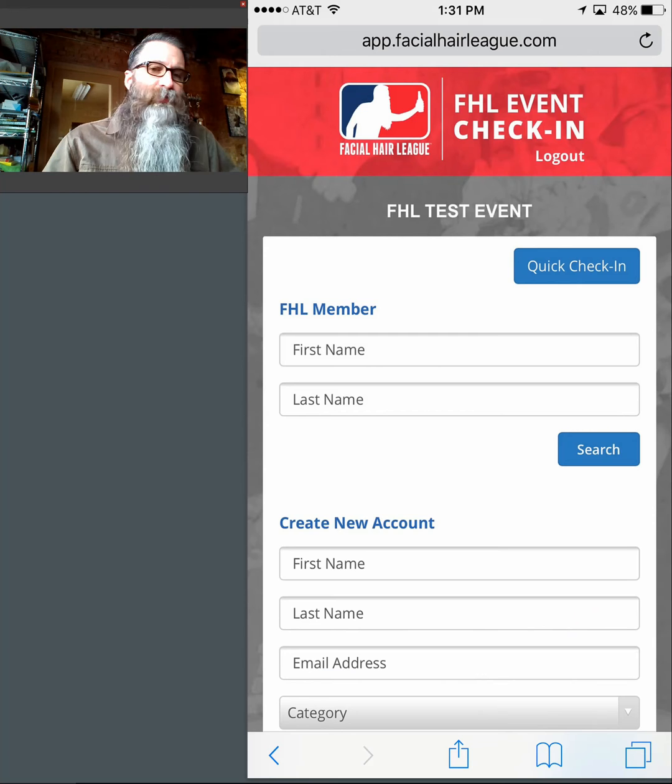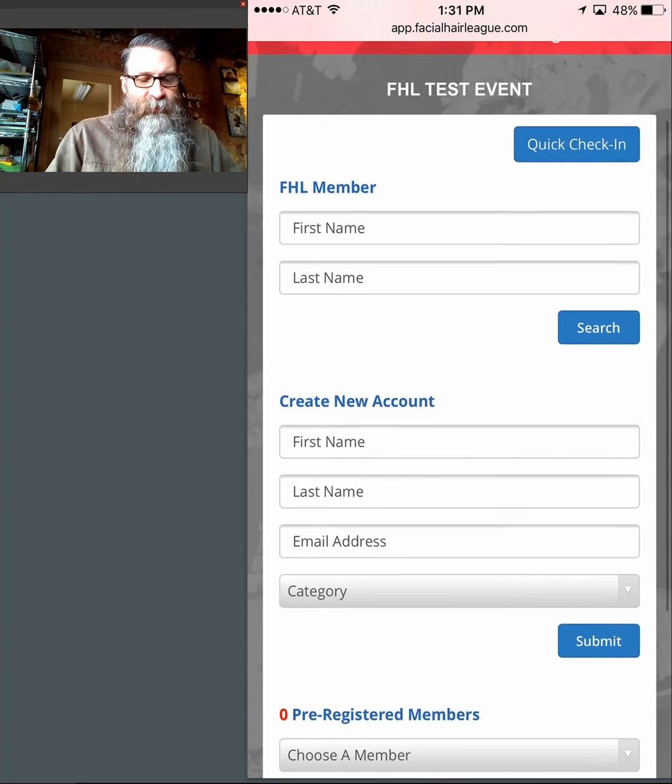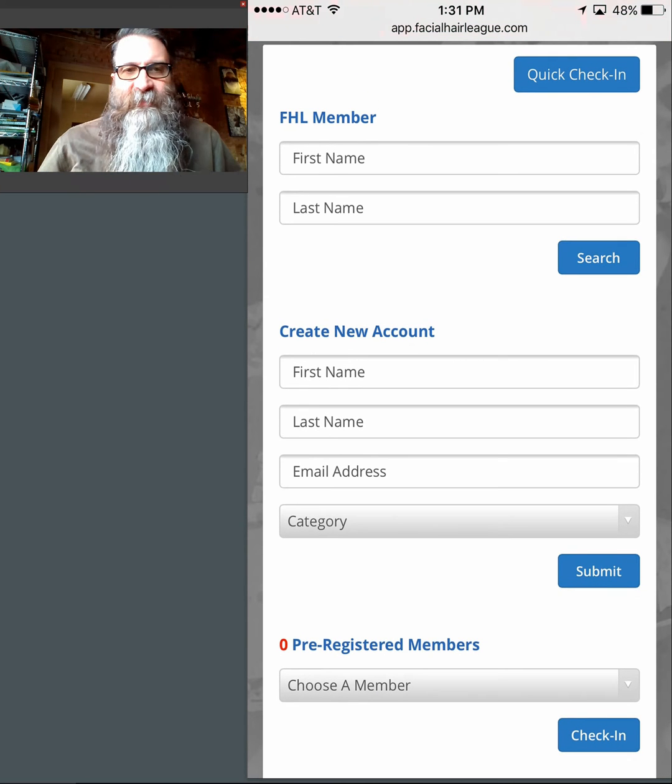There are several things you can do on this page and I'm going to walk you through each one. The first option you have is to check in an existing FHL member. When someone steps up to me, the first thing I ask them is: do you have an FHL account?